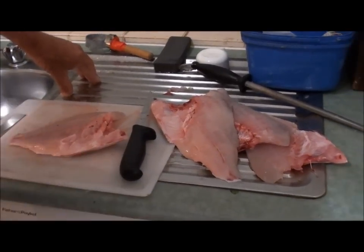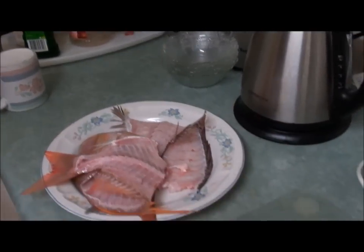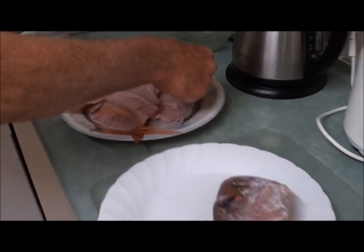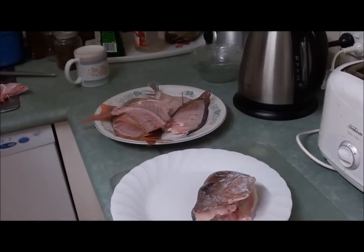They're all cleaned up and ready. I've got my head nicely cleaned, ready for a tom yum soup, and I've got the frame as well as the frying pan snapper frame and the head ready for a fish stock.